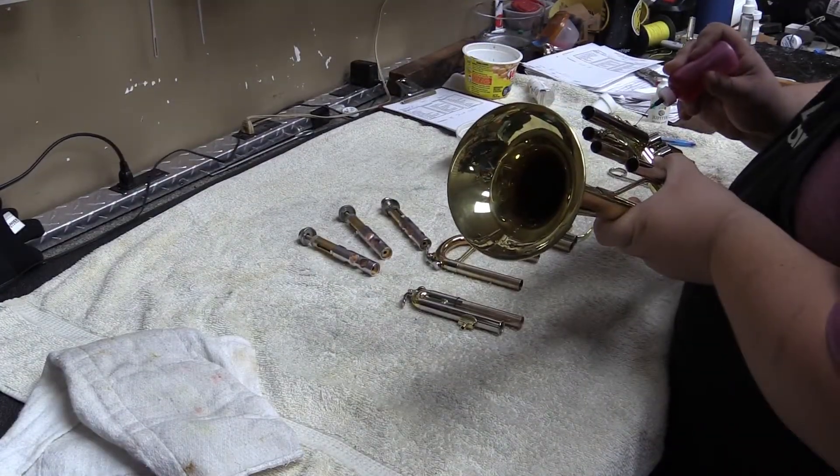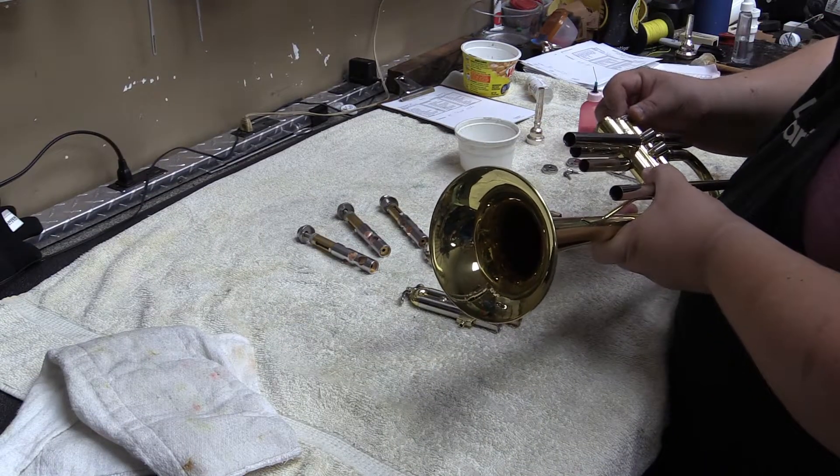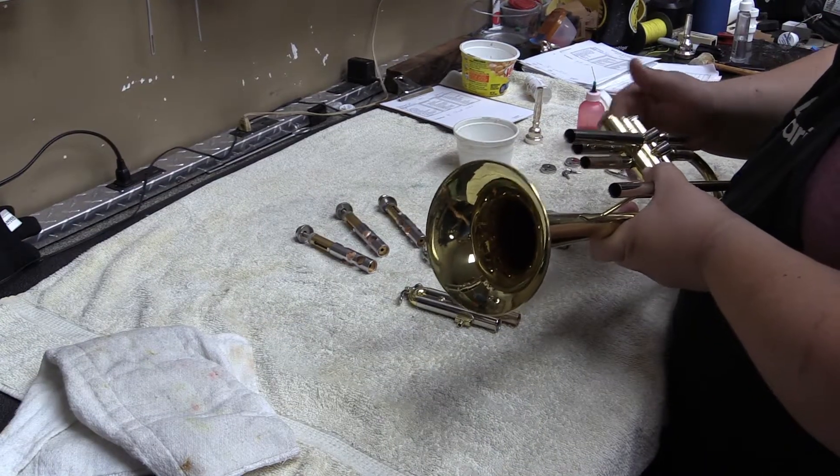Finally, we reassemble the trumpet. Every slide is greased and each valve is oiled. Once it is fully reassembled, the trumpet is then play-tested to make sure all the movable parts work correctly.